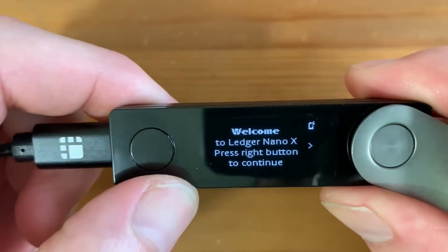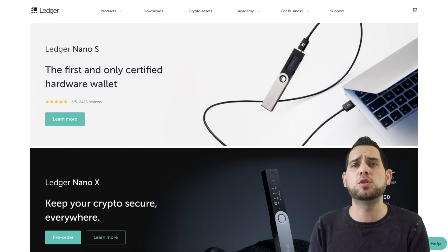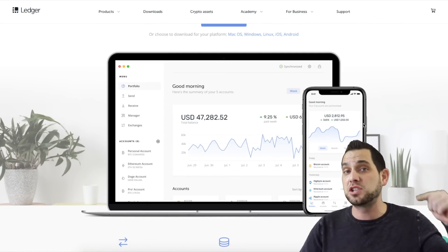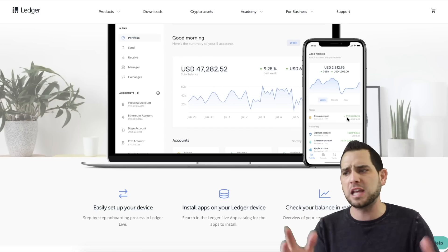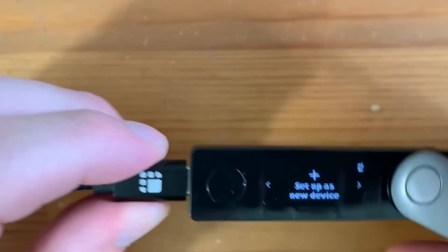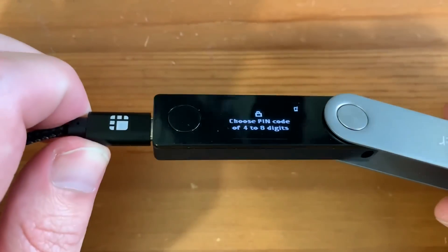First you get a welcome screen, and then you click these two buttons. You're going to want to click the right button. It says to download Ledger Live at ledger.com/start, then press the right button. You can also just go to the Ledger page and go to downloads — Ledger Live is the first available download. Note that the Ledger Nano X works with Bluetooth, so you can use it on your desktop or on your phone via their mobile app. For today we'll use the desktop version. Scroll all the way to the right and click 'Set up as new device.' To accept a command, click both buttons at the same time. Now choose a PIN code of four to eight digits — I'd suggest eight digits, the longer the better.